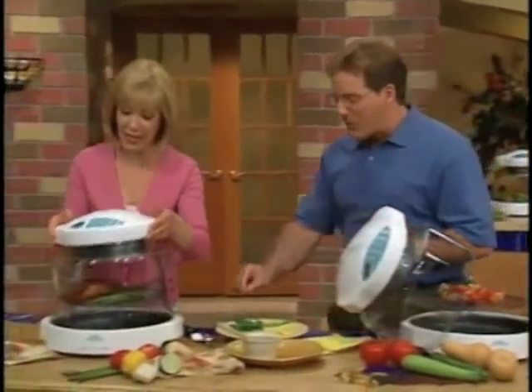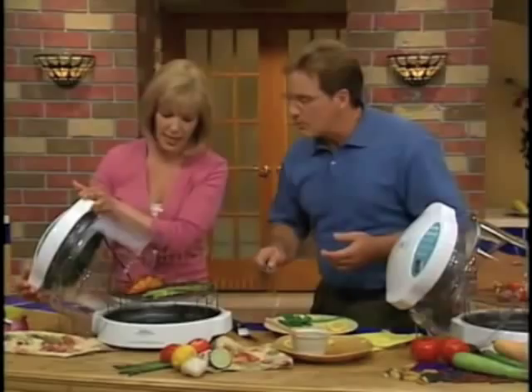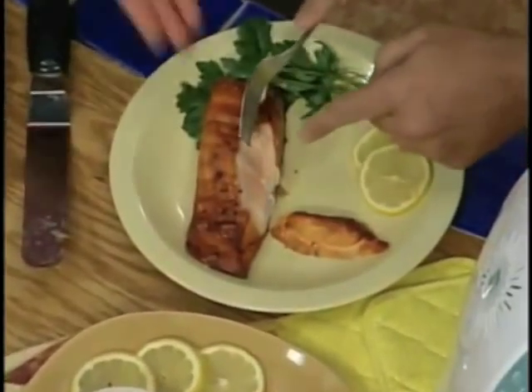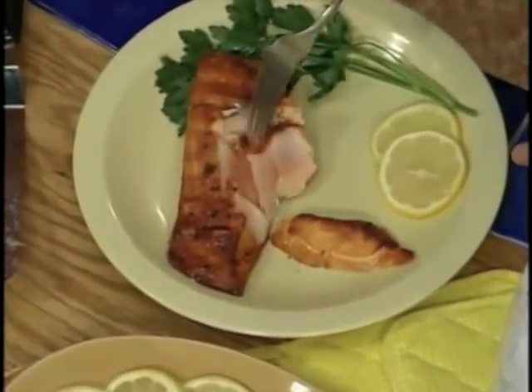You ready for another tasty treat? Oh yeah. Look at this. Mmm, I wanna try something. I'm gonna try something here right now. Moist. It falls apart. Look at the natural juices. It's so unbelievable, isn't it? Look at this. The best. Ever. It tastes the best. I'm digging in.